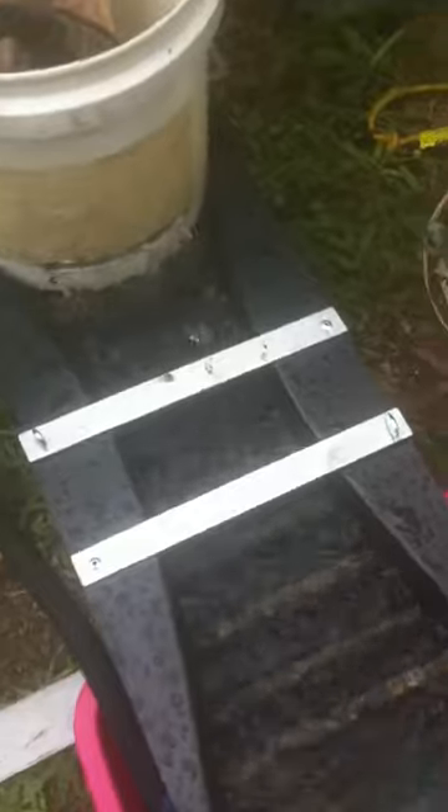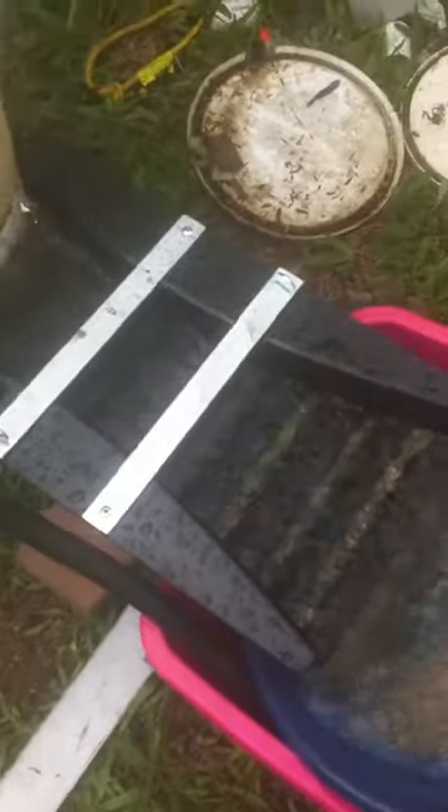Look at those riffles. I can't wait to get this in the creek. Geoff, I want to thank you mate from Prospecting Australia - prospecting supplier to me in Australia. I'm really happy with this.